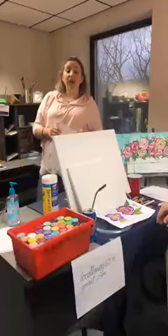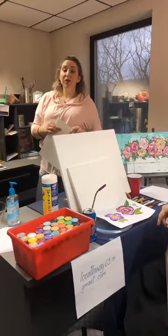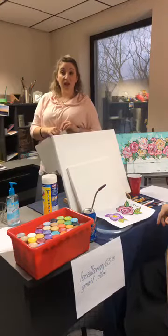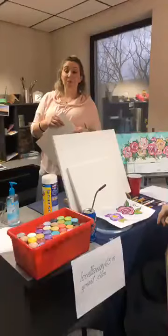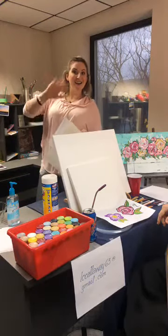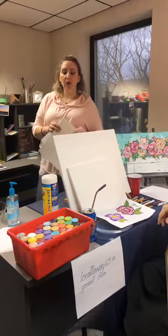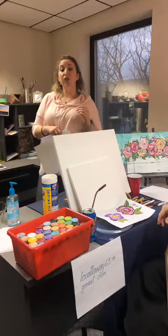Wednesday April 1st will be an illustrated story time from 1 to 2 — a very special setup, not like anything we've done before. You can just listen in, draw along, or sit back and enjoy. Thursday April 2nd we're going to have an instructional episode where we are actually sewing masks to donate to medical professionals.